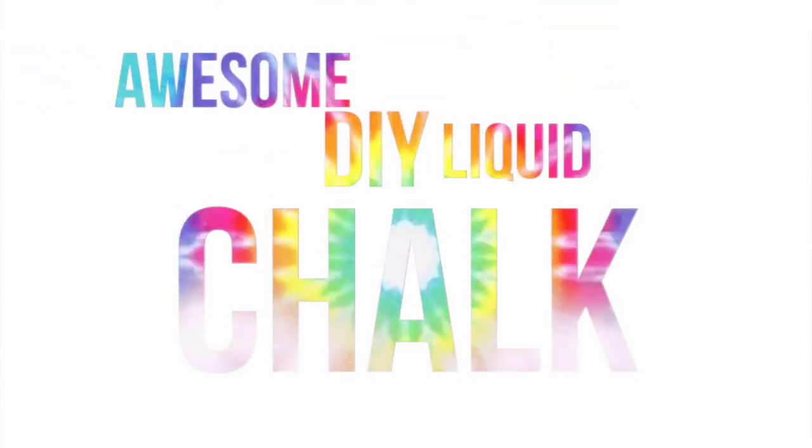Hi guys, it's me Kayla and today I'm going to share with you guys how to make awesome DIY liquid chalk. Let's get started.